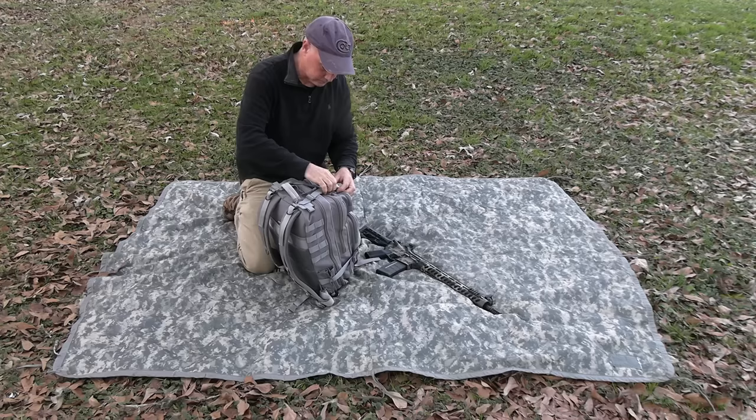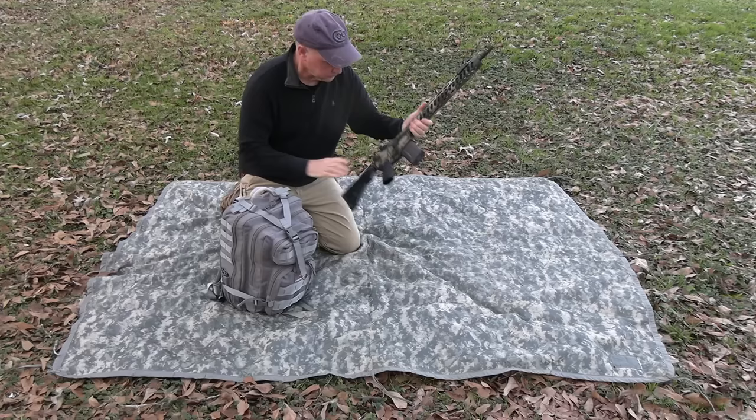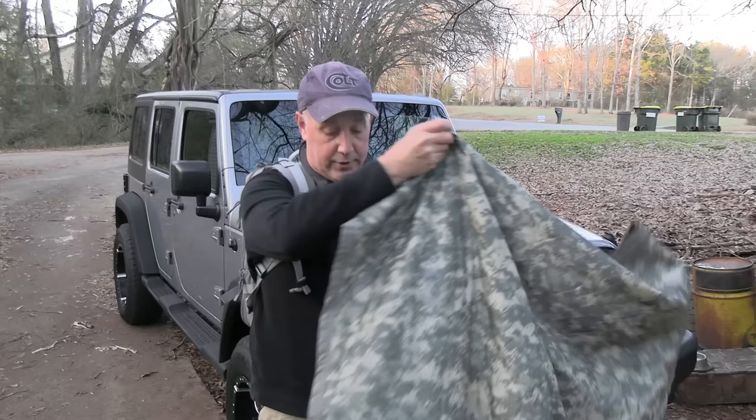You can also lay this out to put things on that you don't want to get dirty — your backpack, your rifle, whatever. You can work on things on the Woobie, like cleaning your gun. It also keeps things dry when on the ground and makes a good ground cover if you want to lay on the ground. Even with a pack on, if you have a campfire going and it's still cold, you can pull this thing around you just like a blanket without taking your pack off. That insulation really works, and because it's so versatile it gives you a great option. It can also be used in a blind if you're hunting or camping.